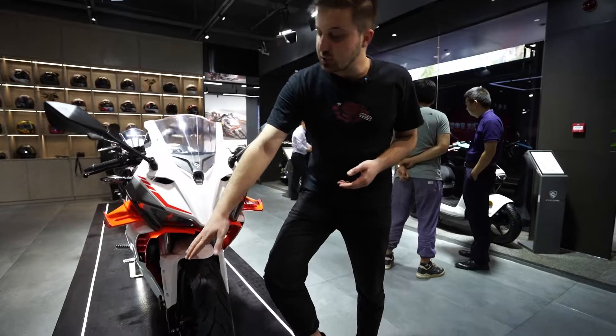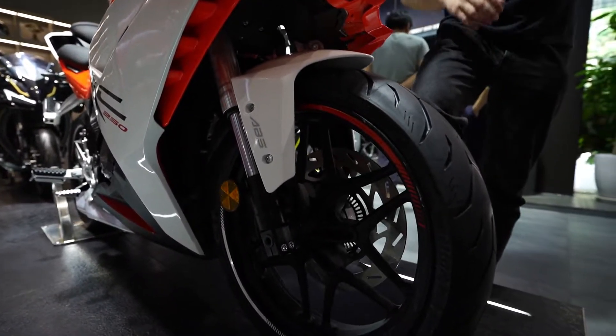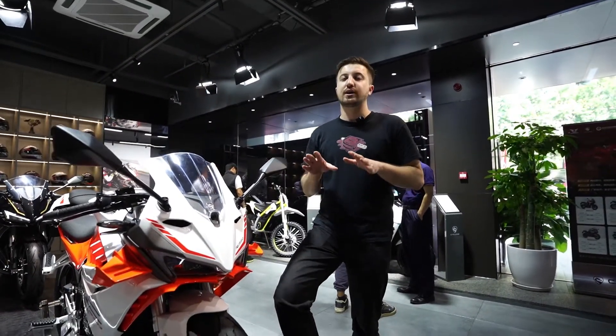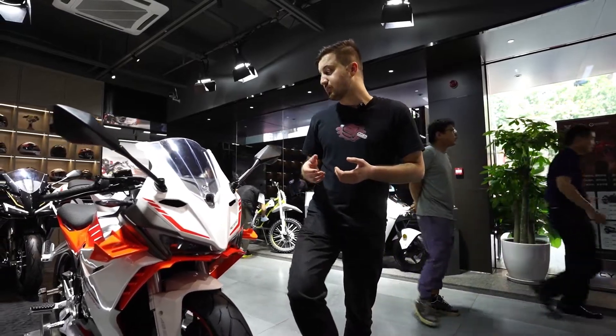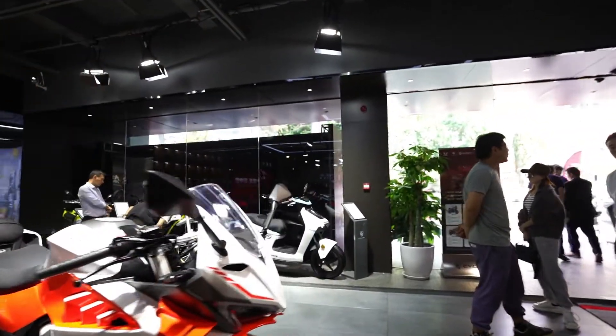Down here we have ABS brakes. The ABS brakes are very safe — they act like a safeguard on the road. So for safety, you don't need to worry that much.